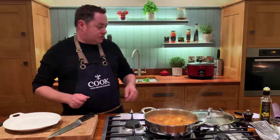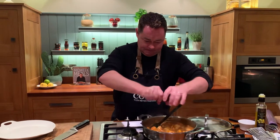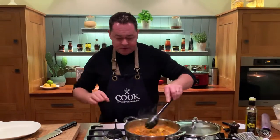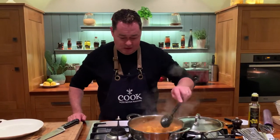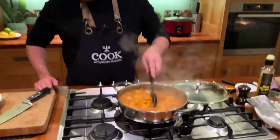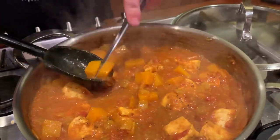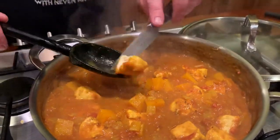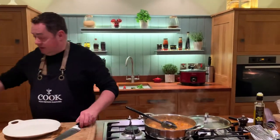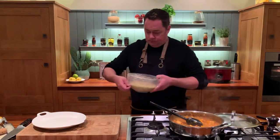Moving over here, have a look at our couscous — stir through the tagine, put a little bit of pepper in, and you can add some lovely coriander. The key is not to have the squash too soft and mushy — that's not what you want. Just checking the texture with a small knife: the squash is cooked and the chicken is cooked through and falling apart. That depends on the size of the chicken breast.